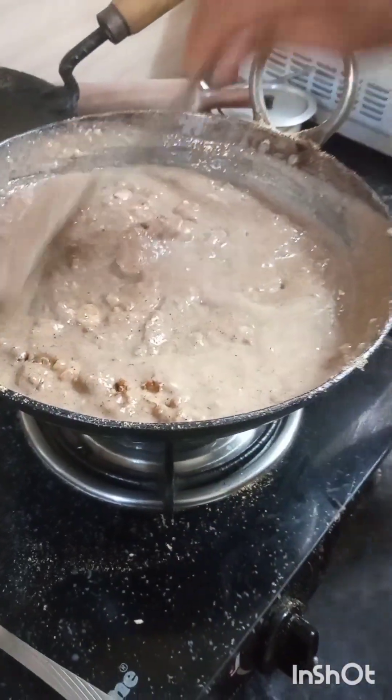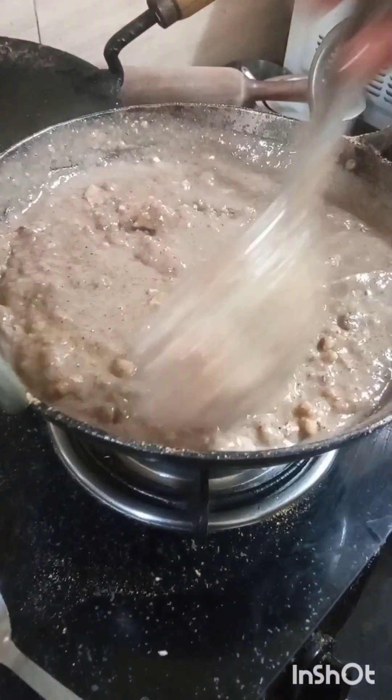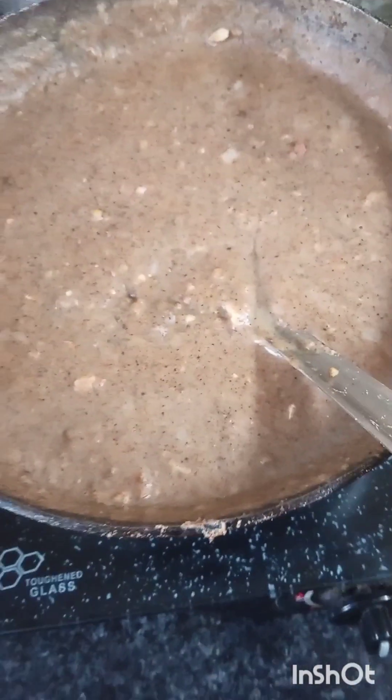If you put the ingredient in the oil, you can remove it. We put it in the oil and it is ready. We have got some oil and we will have oil.